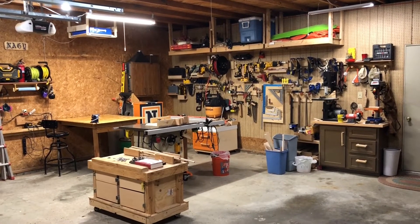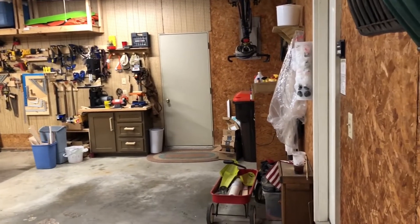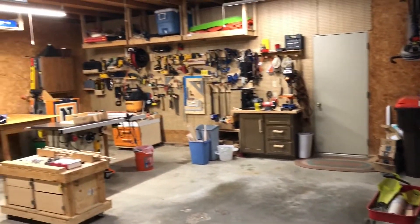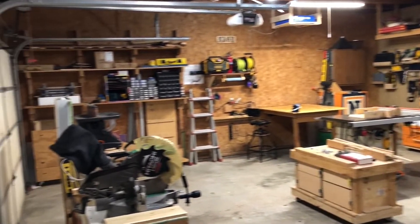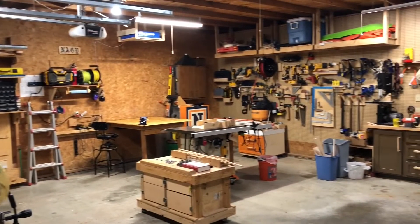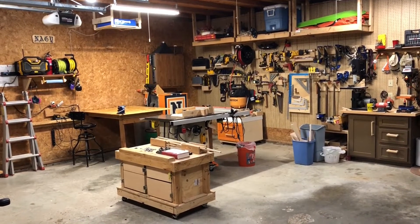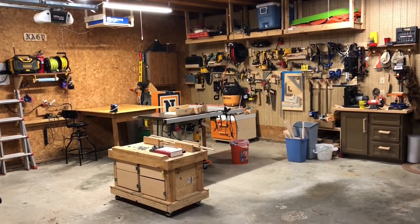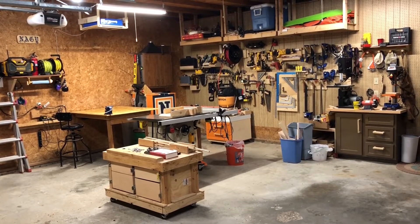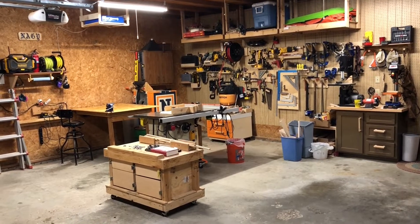This video is going to be a shop tour — the word 'shop' is in air quotes because first and foremost this is a garage. It's meant to store two cars when the weather is bad, so I work under that constraint. Everything in here either folds up against the wall, stays on the wall, or rolls out of the way. This is a 24 by 24 foot square, somewhat insulated though not very well, and it has an attic which is very nice for storage.